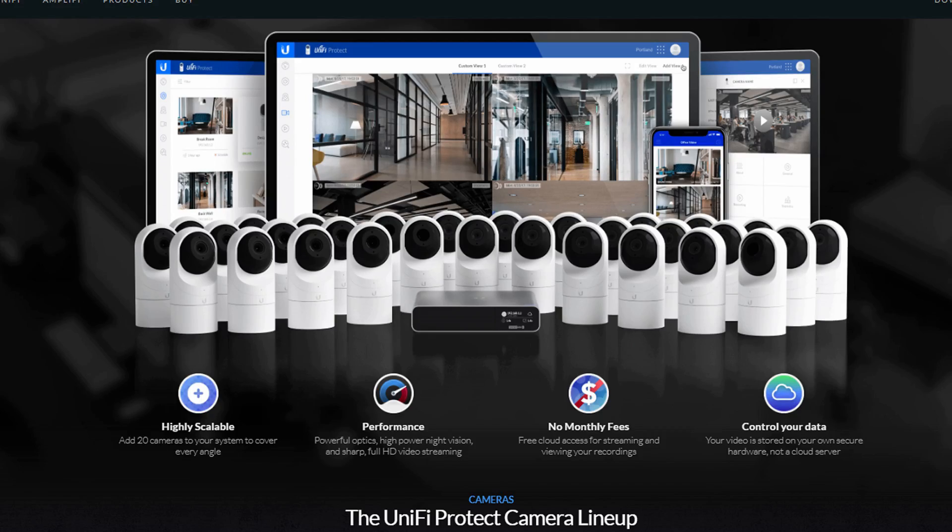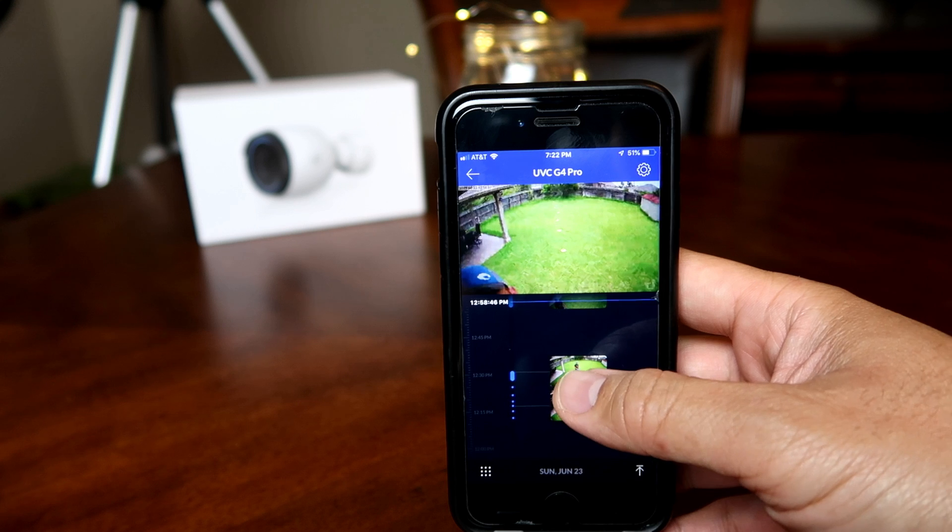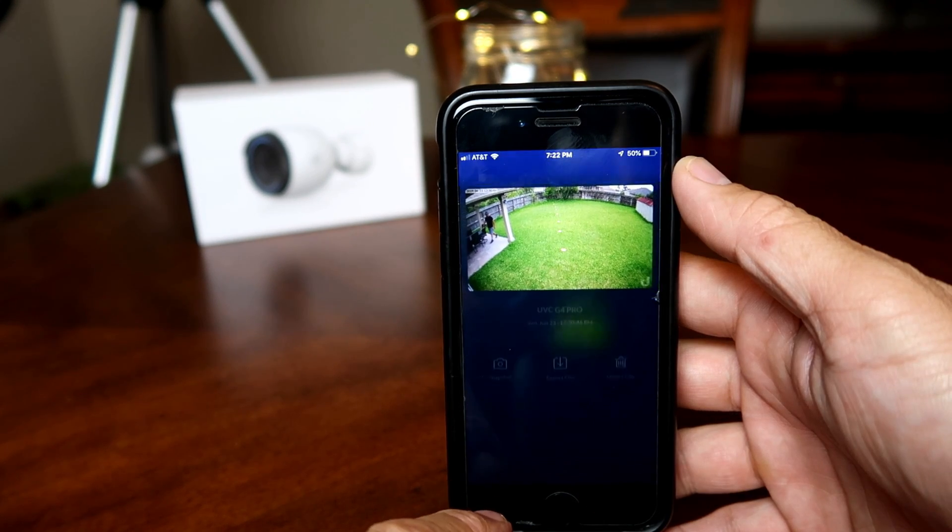Just like NVR systems and compared to Wi-Fi cloud-based security cameras, the UniFi Protect stores footage locally, which is private and secure. There are no cloud subscription fees and footage is not uploaded to the cloud, so there's no burden on your internet bandwidth. I like how easy it is to find specific footage and you can easily download it to your phone.